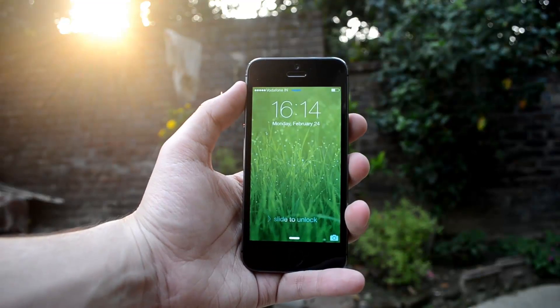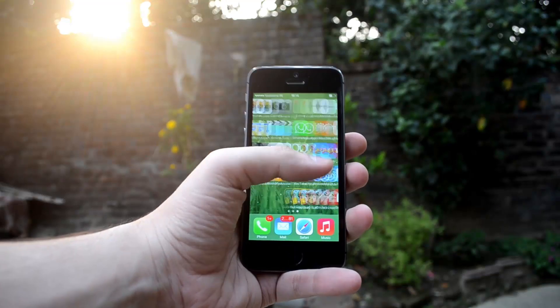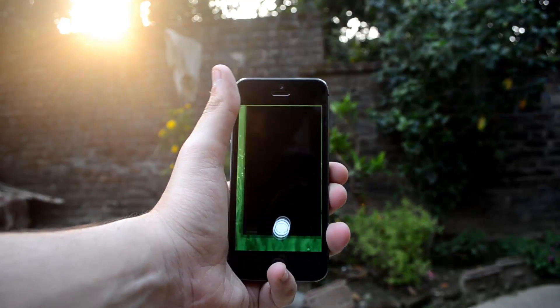This device also has a fingerprint scanner at the bottom with the home button. You can just scan your finger to use different applications and authenticate yourself.